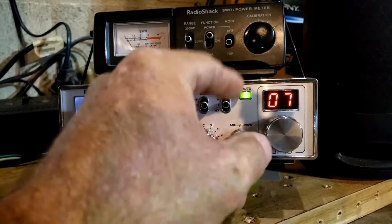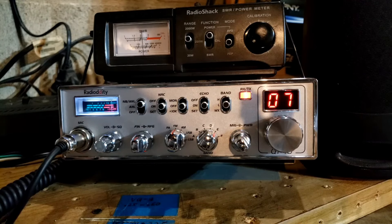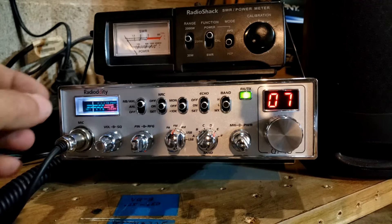Let's see what FM does — remember we still have the power all the way up. And on FM it looks like about 35 watts.